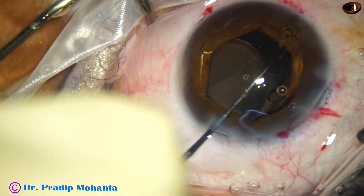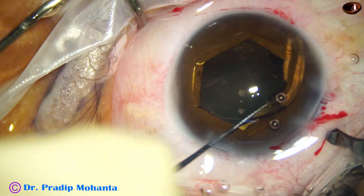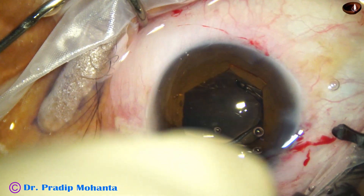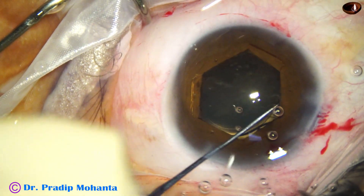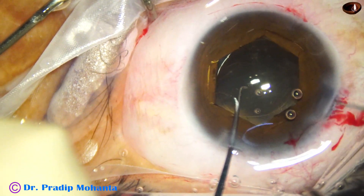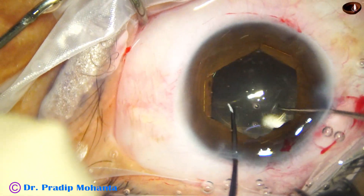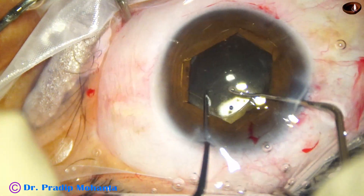One haptic — the trailing haptic — has not gone in the bag, and you have to be very careful. Should not place the B-hex yet. And very carefully it is placed in the bag by the left hand using the usual chopper.